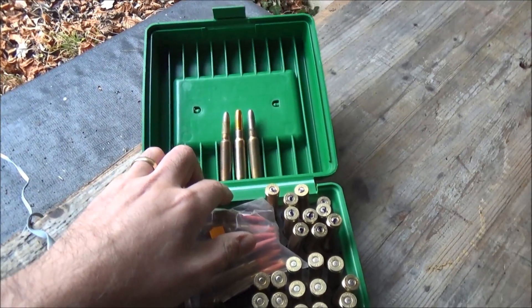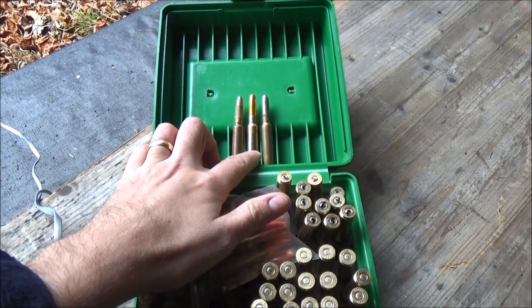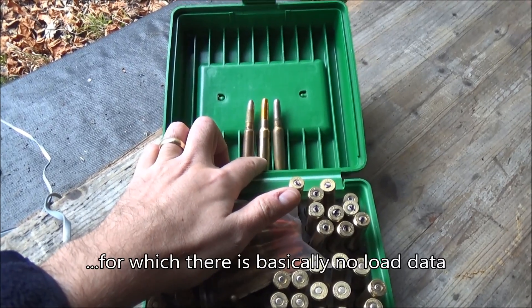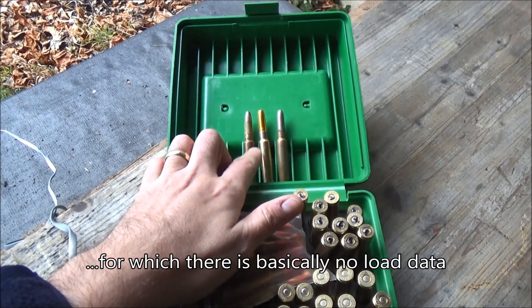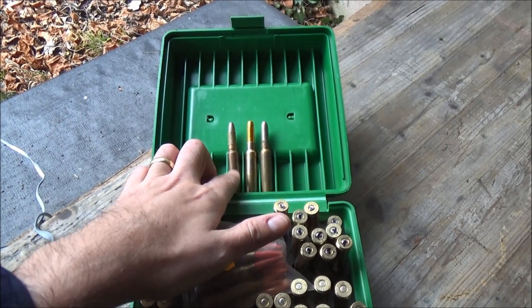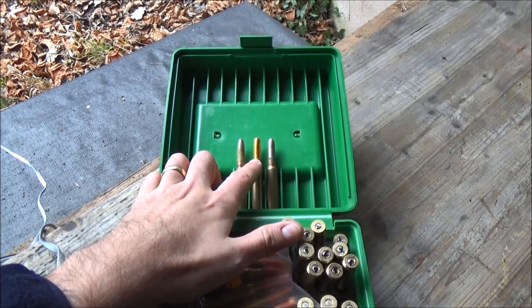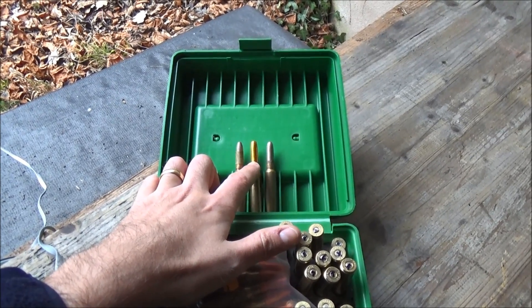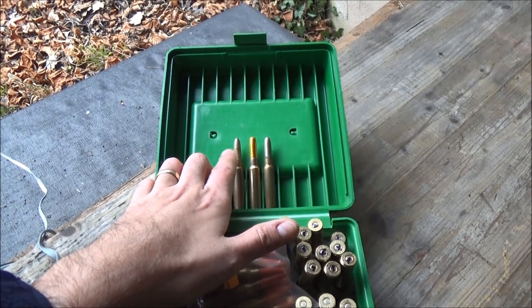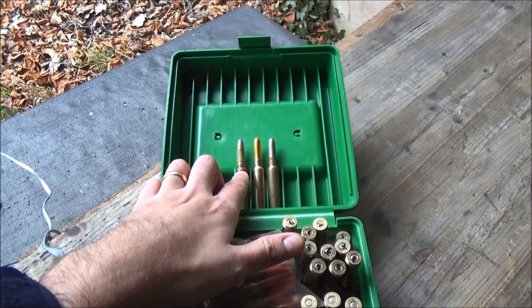We do a lot of Swiss content on here, and this is a perfect example. What we're trying to do is recreate as close as possible the 7.5x53.5 GP90 cartridge — in fact something about halfway between the GP90 and the GP90-23 — with a similar powder volume as in the original. The idea is to get as close as we can with this H&N 200 grain copper plated bullet, which will serve as a starting basis for further developments. I'm hoping a friend is going to make me a heeled bullet mould that I can paper patch and get even closer to this.